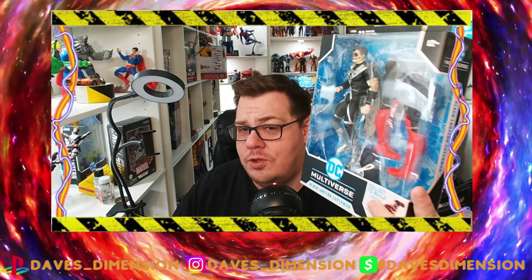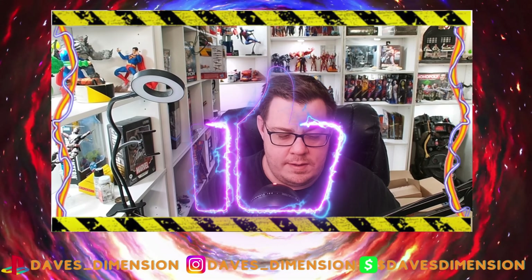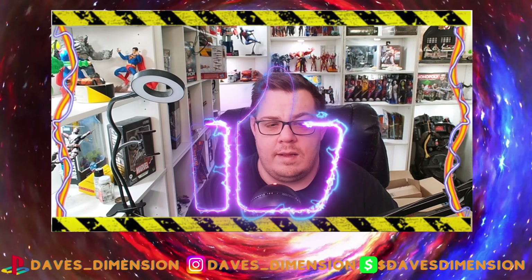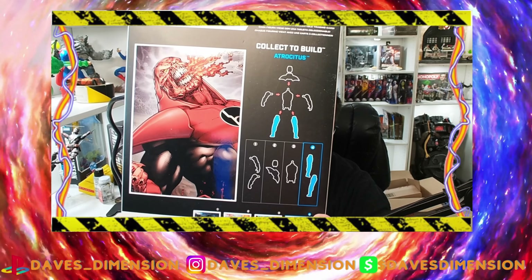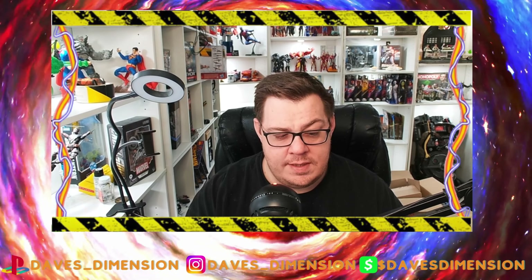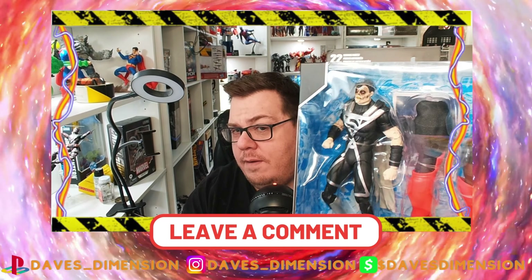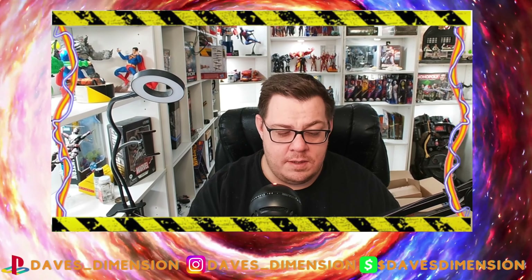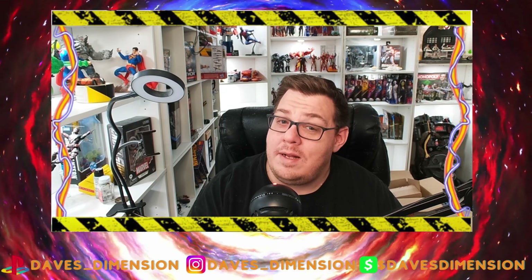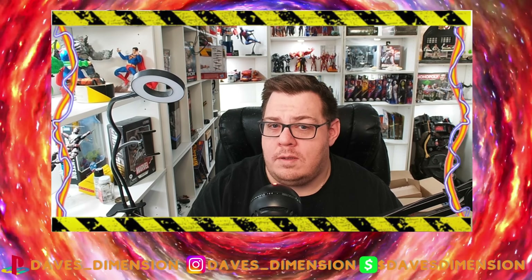This is from DC McFarlane and it's part of a build-a-figure wave. One of the reasons I love DC McFarlane is that they only require four figures to be purchased to complete a build-a-figure. And two, the intense detail they throw on their figures. A lot of these are still pin figures, but at least the pin color matches certain parts of the bodies — unlike some figures.